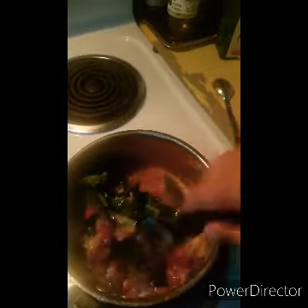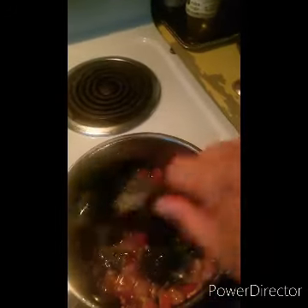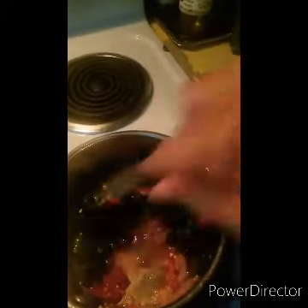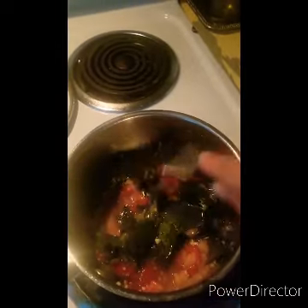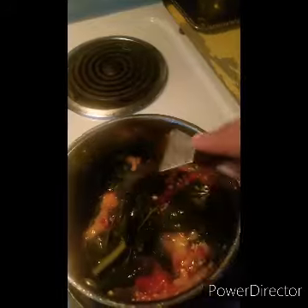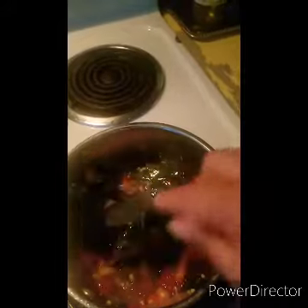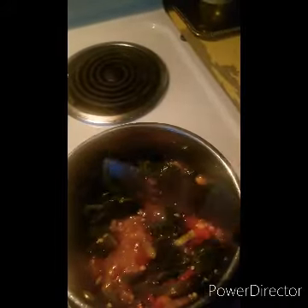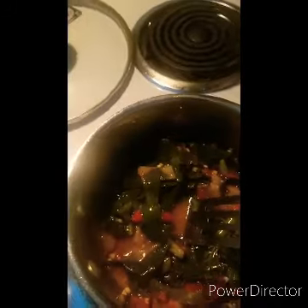Oh, it's looking good — yummy yummy! So just stirring that up. At this point I'm going to add just a bit of salt and a pinch of baking soda. The baking soda and salt help take a little bit of the bitterness out of the turnip leaves. I need two hands for this so I won't be showing it, but if you don't have baking soda that's okay.